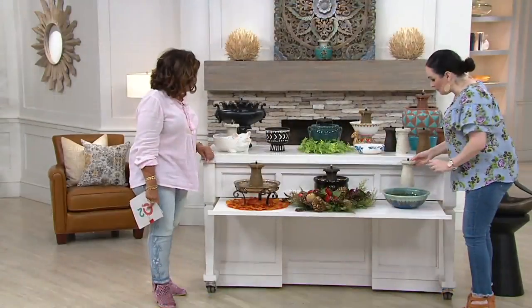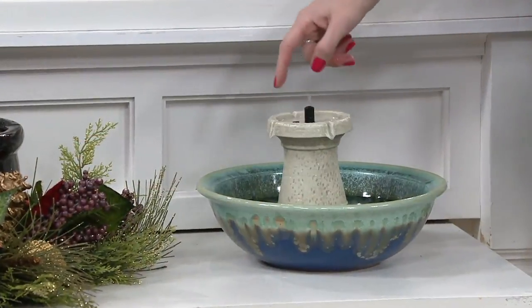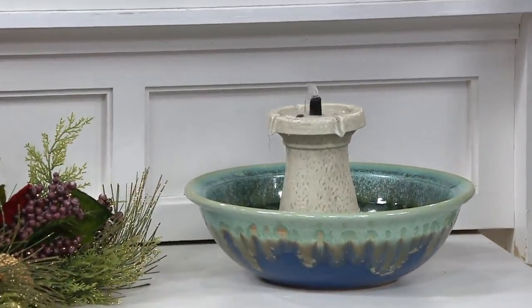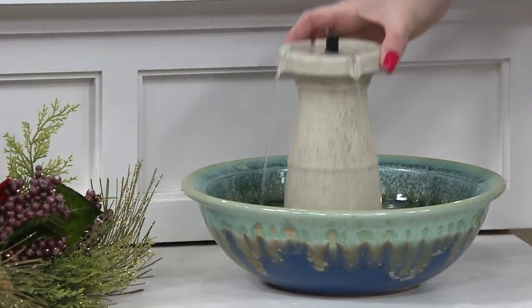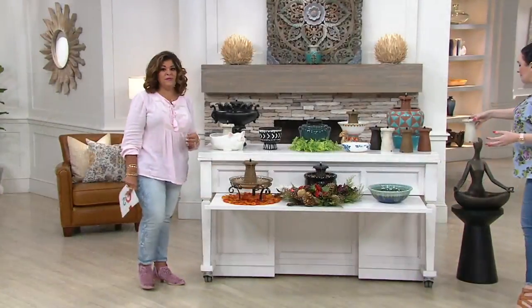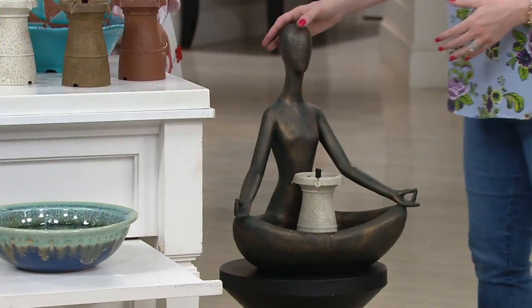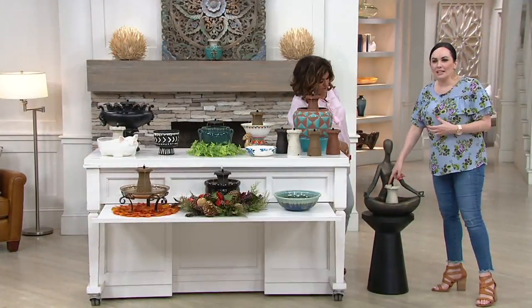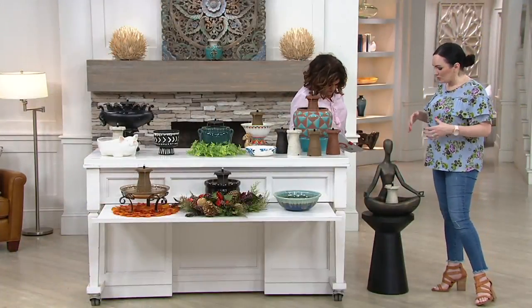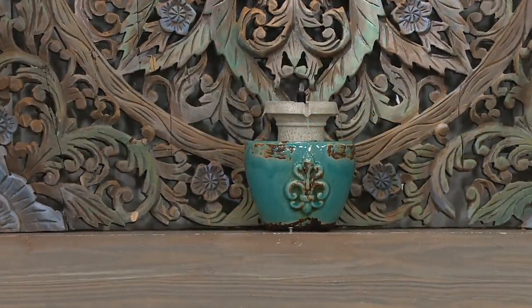And here's a mixing bowl — just a really pretty ceramic mixing bowl. Put it in, turn it on, that's really all you have to do. This could be by your bed when you're trying to sleep, in the powder room, in your little makeshift spa.